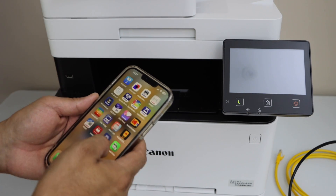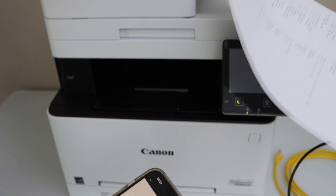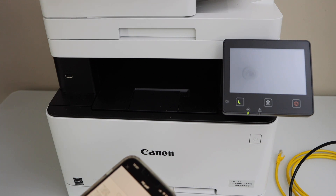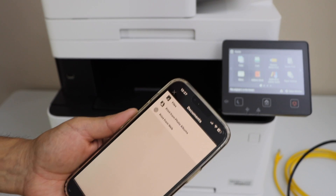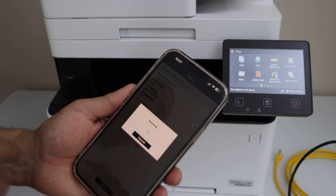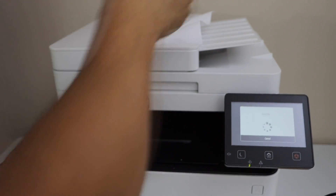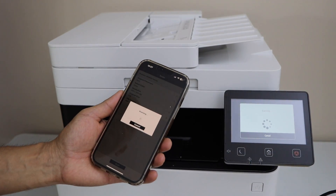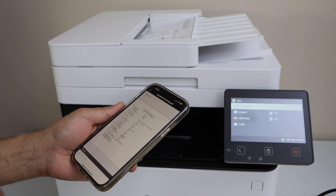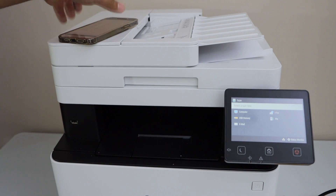If you want to do scanning, go to the app section. This printer has an ADF tray and also a scanner bed, so you can use either option. Place a page, go back to the main screen, click the scan icon, and then click Scan — it will start the scanning process. That's how you set up the printer and use it for wireless printing and scanning using an ethernet cable. Thanks for watching.